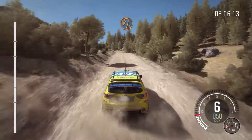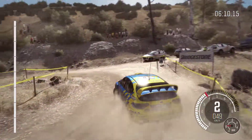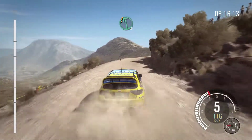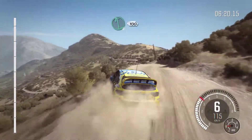Into turn hairpin left. Right 5 long. Okay, left 6, crest, keep in. 100, crest, 80. Left 6, 100.